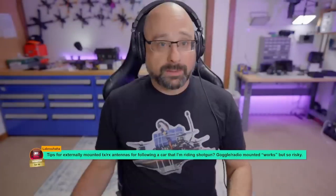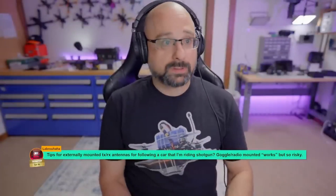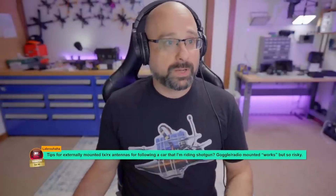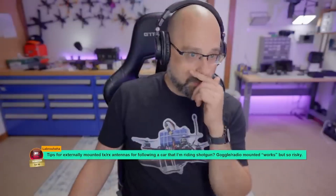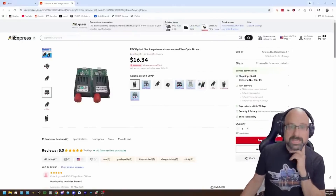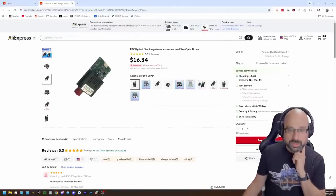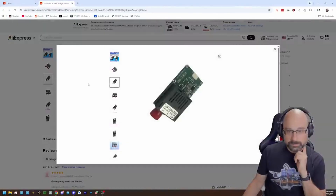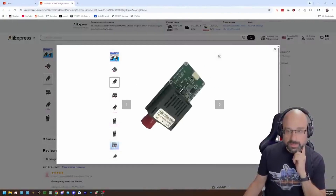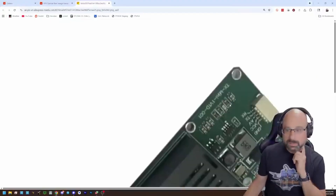If I were really going to do that, I'll tell you what I would actually use for real. This is a fiber optic transmission module. You can see — if we zoom in — it has connections for ground, VCC, and video, so analog video TX and RX.